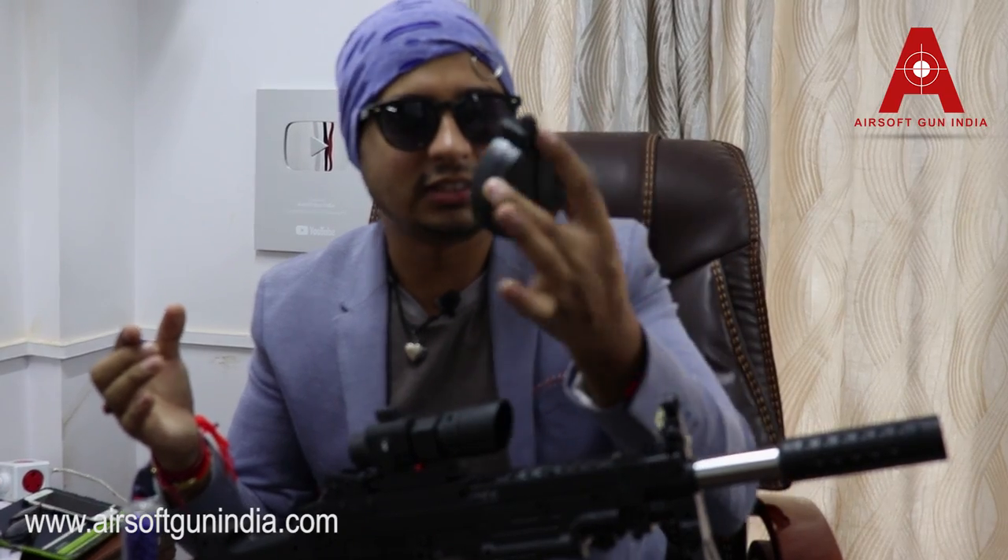This is a 6mm BB - 6mm is the caliber. It's a plastic one. I'm forced to do this video, I'm not getting paid, it's been a year I haven't got my salary. Here is the magazine - click it like this. This magazine looks cool. You pull this back and you can load as many BBs as you want, either from the side or from the top.